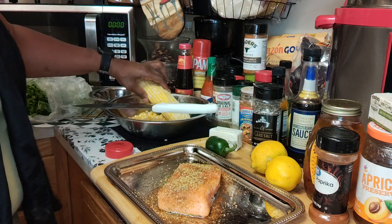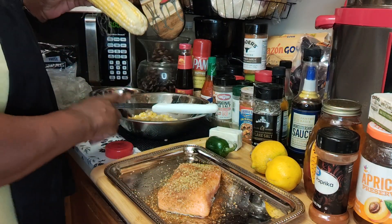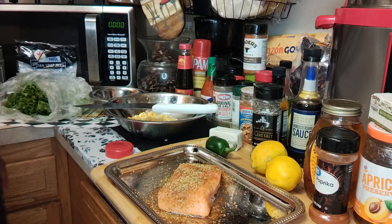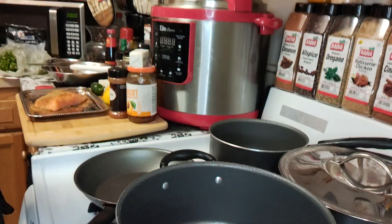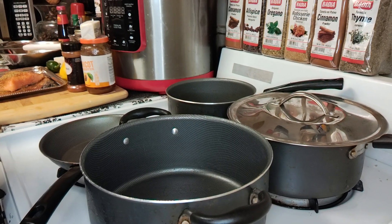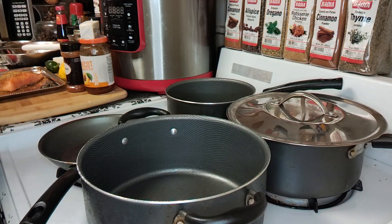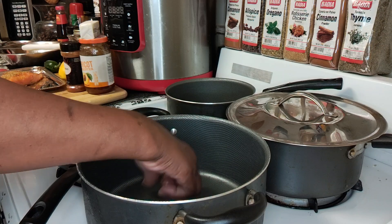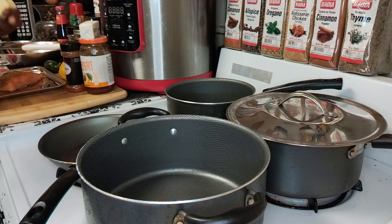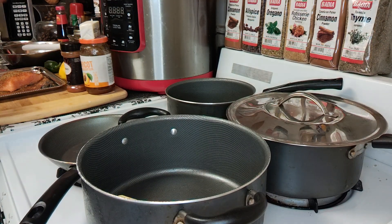Let's get started now with my corn medley. I went ahead and got some corn on the cob — sweetened corn on the cob that I already cut down off the cob — and I'm going to use some fresh corn on the cob here. Here's my pot I'm going to be using for my corn medley. I'm going to heat my pan up real good, get this butter melted down. I'm going to use a half a stick of Land O' Lakes salted butter. I'm going to turn my heat to medium so I don't want it to burn.